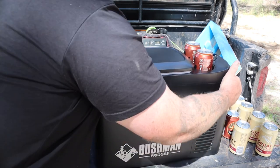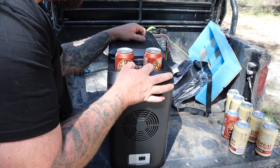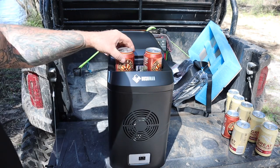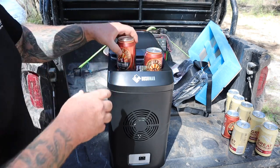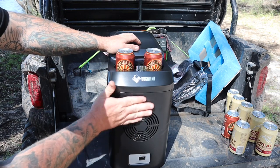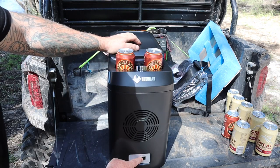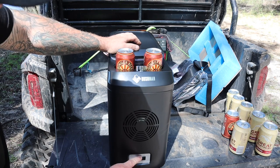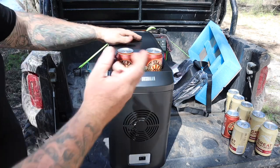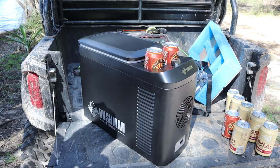I want to put this in the Raptor. Let's turn it around — got this nice little dial here that goes from off, starts at 12 degrees and goes all the way down to minus 18. So you can select how cold you want your drinks. Got a couple of cup holders just there, nice little Bushman logo in chrome, venting here at the front to help keep it cool. Got your DC 12 — sweet, it's 24 volt too, 12 or 24 volt. I'm speechless — I can't believe they sent me this fridge.